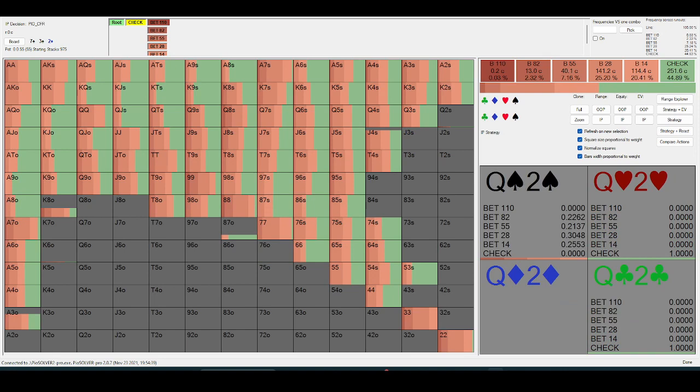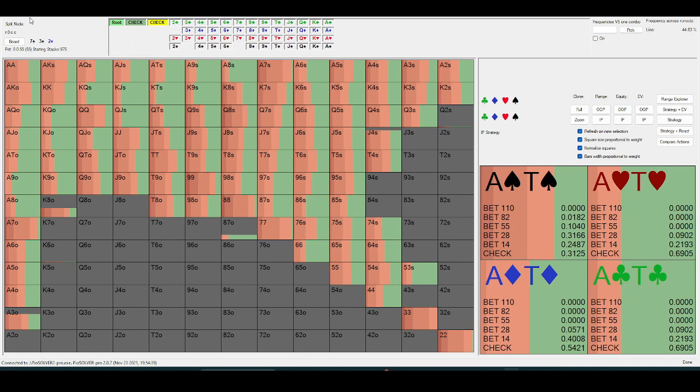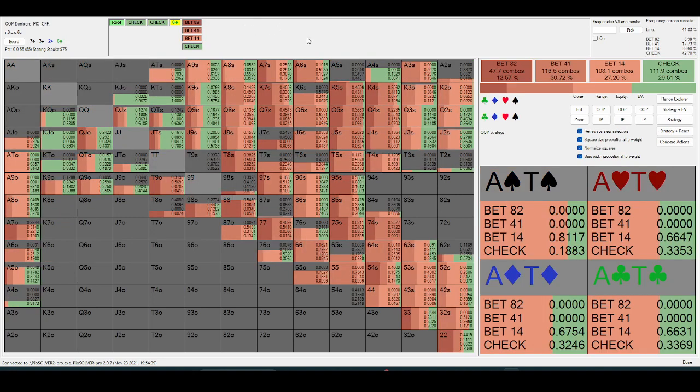Okay, so this is seven-three-deuce two-tone. On lower boards, your opponent is going to be value-betting turns themselves significantly more often, because seven-three-deuce hits your opponent's range a lot more than ace-queen-deuce. The equities are going to run a bit closer, and on a lower board your opponent has more incentive to value-bet top pair because it's more vulnerable to overcards.